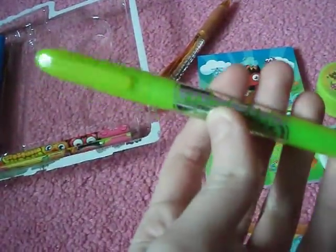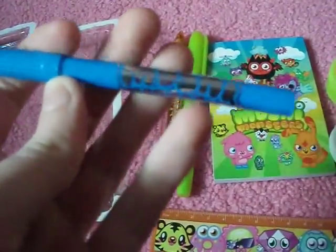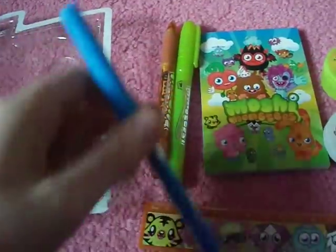A highlighter. And then, that was the Moshi Monsters Super Stationery. I'm sure you will know what felt tip pens look like, so I won't show every single one.